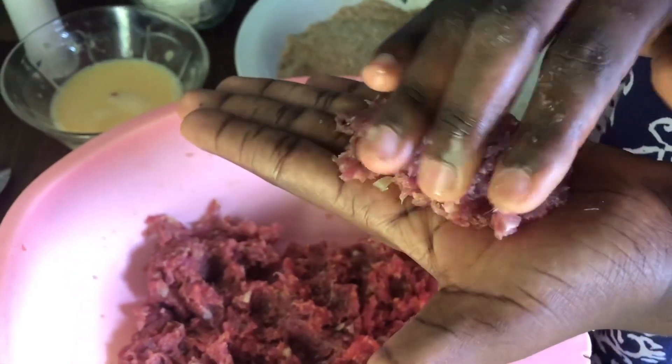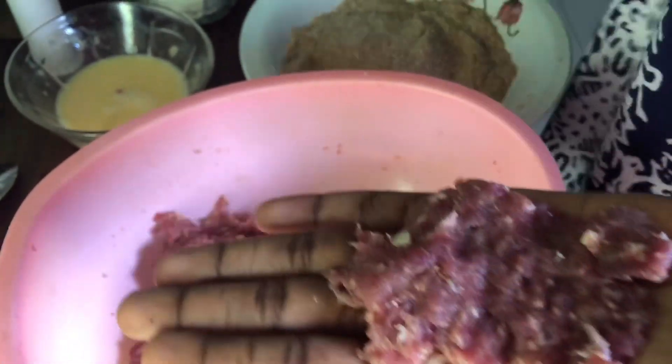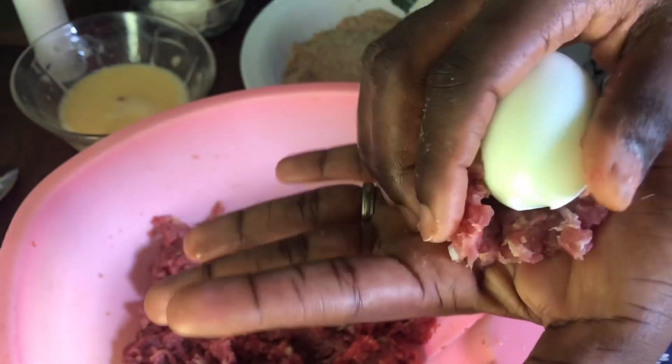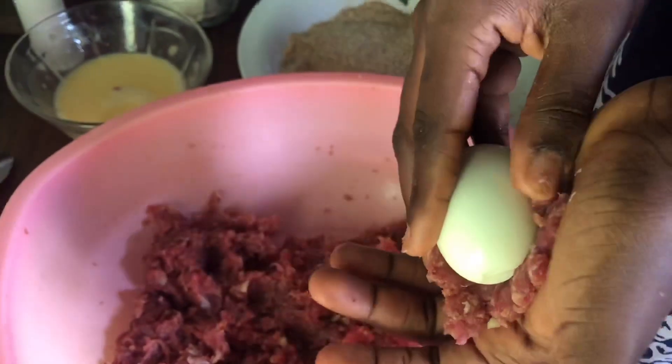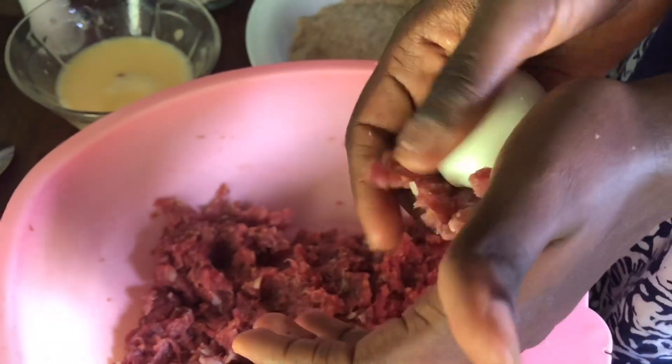At this point I'm trying to cover up the egg with the meat mixture — I'm trying to coat the egg with the meat mixture. So I just place some of the meat on my palm and then proceed to covering up the egg.